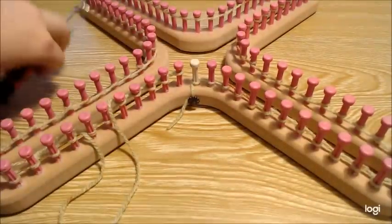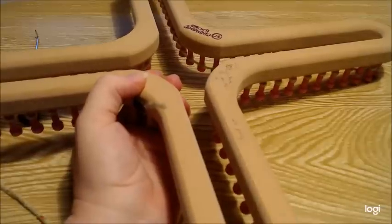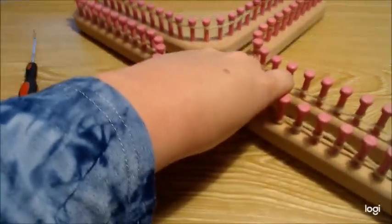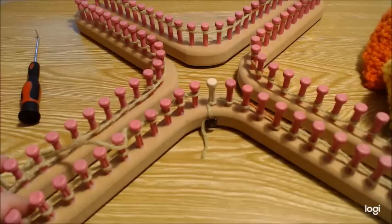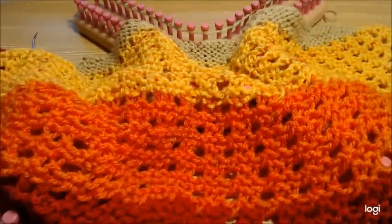I'll be using my X-loom, but the thing to keep in mind is you'll need a loom with at least 108 stitches in a 5/8-inch gauge. So if you have the S-loom or any loom that has at least 108 stitches, that's what you're going to need — you don't have to have the X-loom for this.